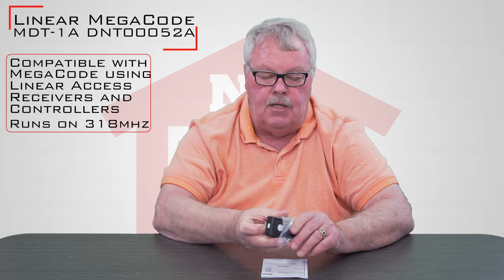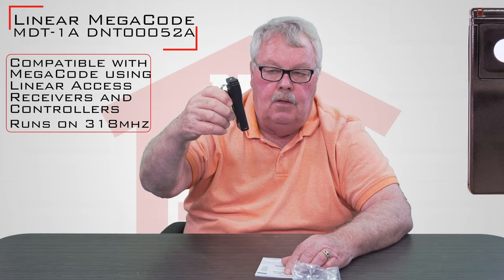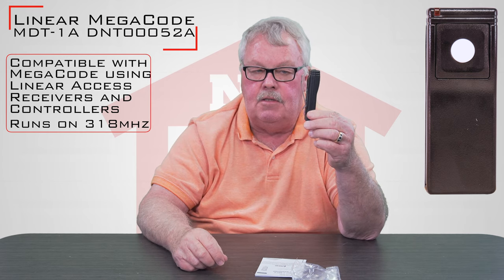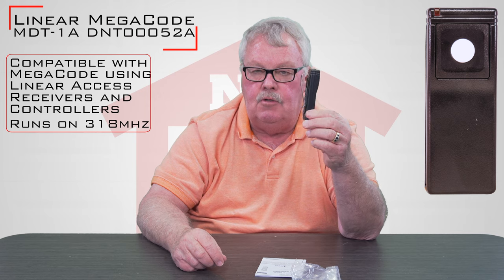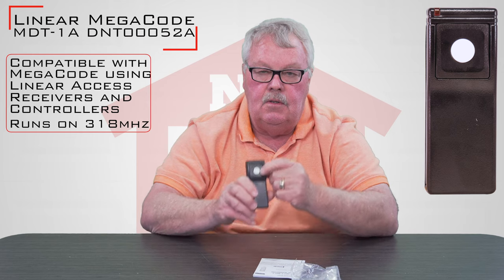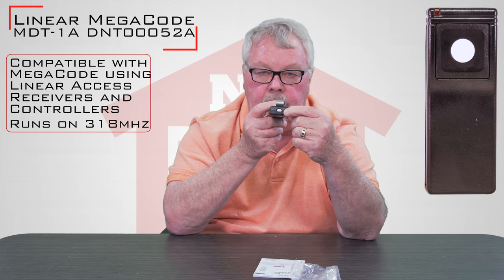As I've held it up, it comes in a plastic bag. If I take it out of the plastic bag, you'll see that it has a visor clip on the back side of it so you can clip that to the visor of your car. It's got two buttons on it so it's capable of operating two different devices — one round button on the front and then there's another smaller button on the top.